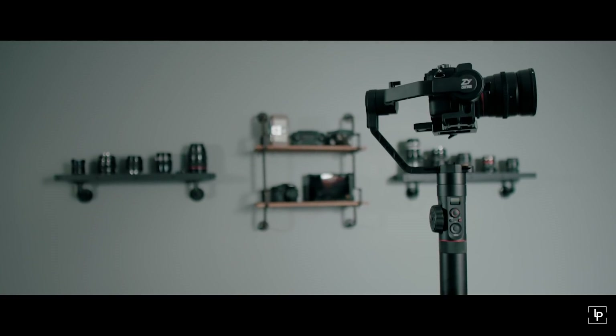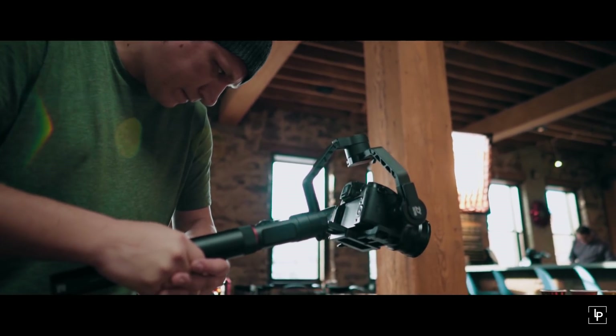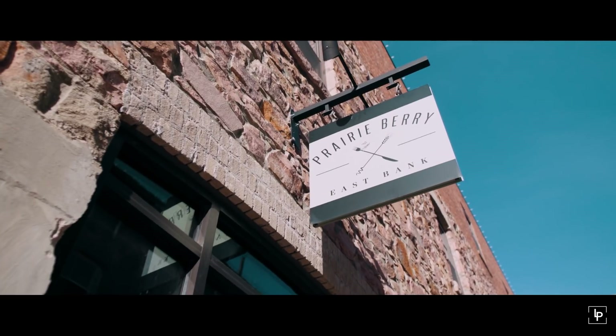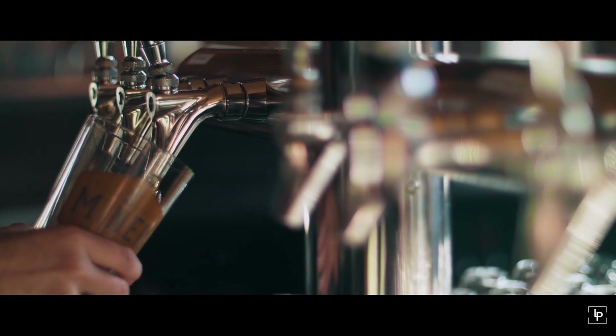The folks over at Zhiyun Crane were kind enough to send over their new gimbal called the Crane 2 for us to review and try out. We wanted to put the Crane 2 through a real-world production scenario. In my world I deal with a lot of quick-turn clients — they want something shot, edited, and returned as quickly as possible. So we got in touch with a local winery called Prairie Berry. They make some awesome wines, they also own Miner Brewing Company and make some amazing beers. You should go check them out.